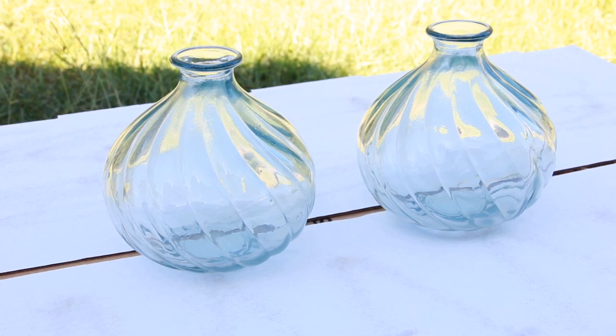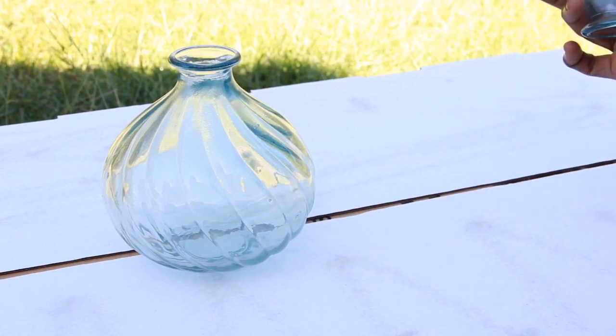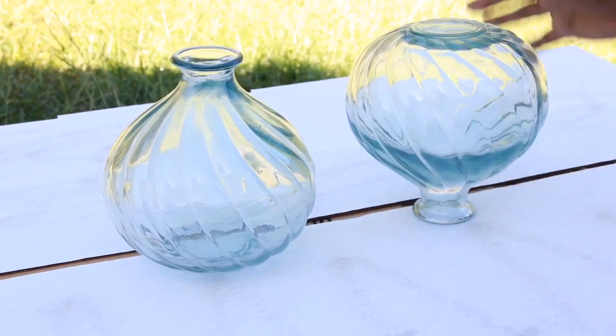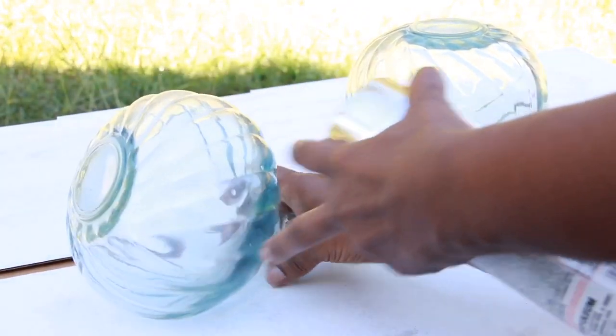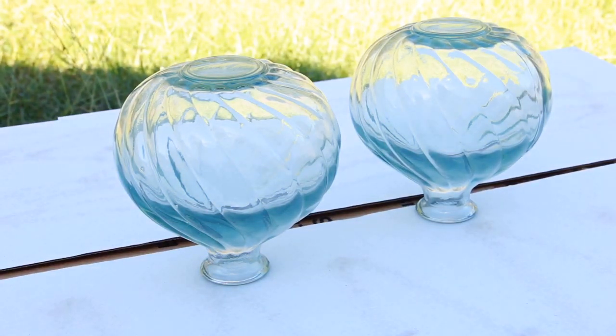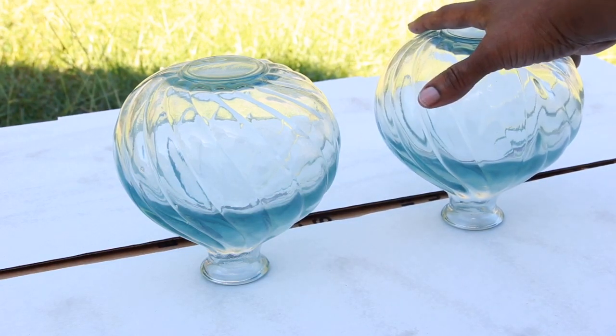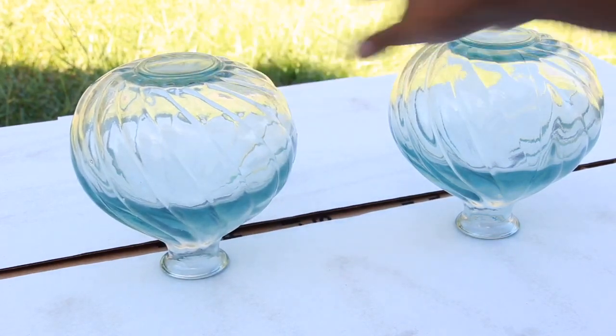I am going to spray paint them — I had left them clear for a long time, so I decided to go ahead and spray paint them. Let's get started. Please excuse the dog barking in the background; I'm outside in my backyard. Here we go, we're going to start painting. I'm also going to flip them upside down because I want to get the bottom too, making sure I got it in view of the camera.